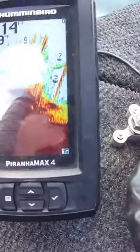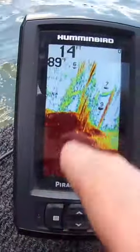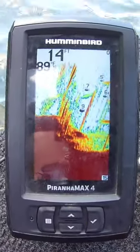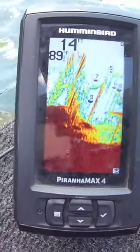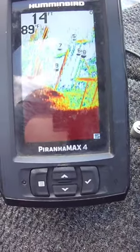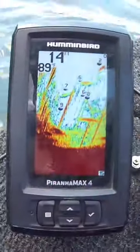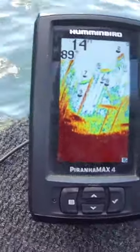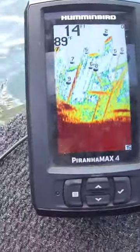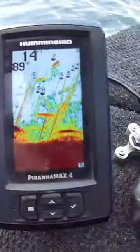I can always go to the back of the boat and turn on my Helix 5 and it's going to show exactly what this is showing, just in more depth. I keep it in the back for when I'm riding around so I can mark stuff on my depth finder. With this unit you can't really mark as accurately as you can with the Helix 5, but you can see all that brush down there.